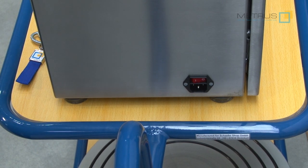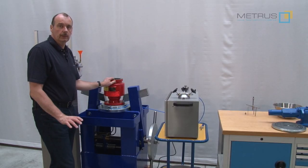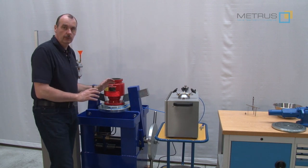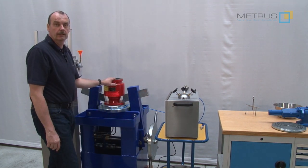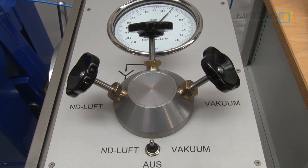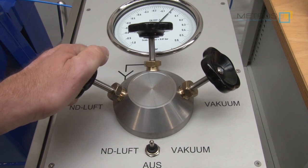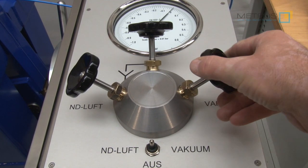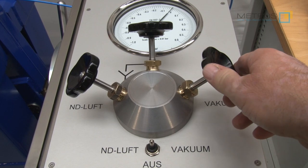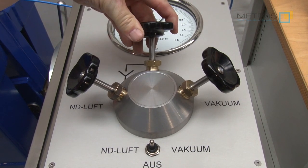To operate the vacuum tester we need to connect it to a power supply and switch the main power on. We don't need a very high force to clamp the valve onto the sealing plate, so we just clamp it very smoothly and this will be sufficient. On the Mietrus vacuum tester we are using a valve head with three needle valves: one for the low pressure compressor up to 0.5 bar positive, a second for the vacuum test down to a maximum of minus 0.8 bar, and the third needle valve to release the vacuum or overpressure.